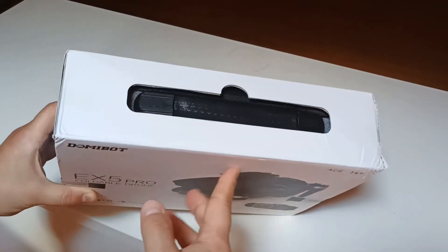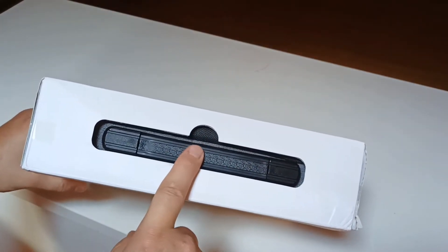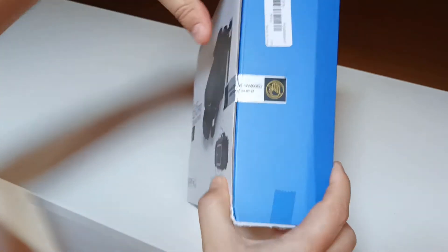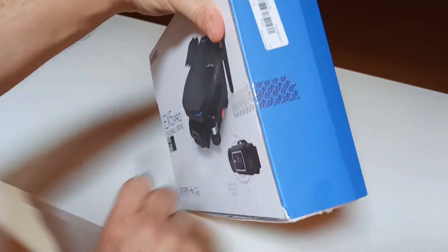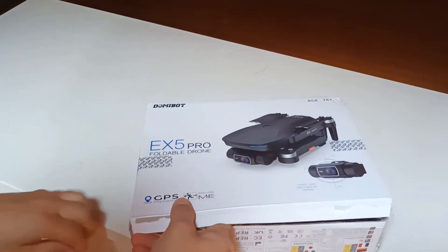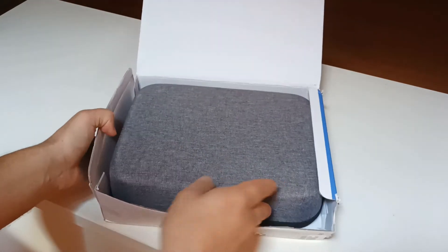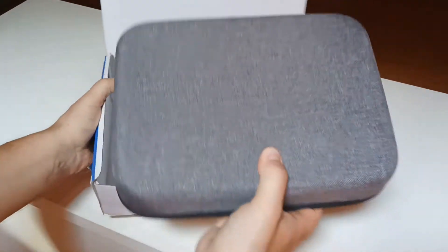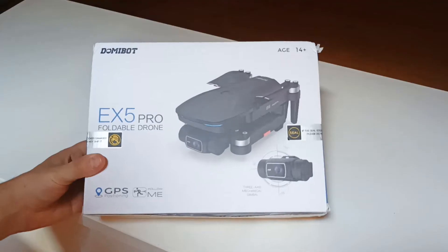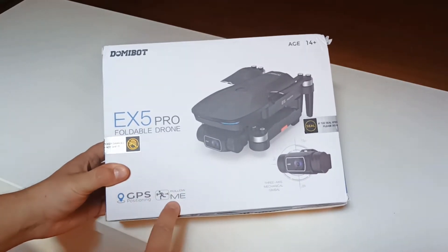Now let's open the box and see how it looks. You can see here there's a bag inside, so the drone is already packed in a bag. This is the first time I open it — a really nice, pretty bag. Let's just go through the functions: it says it has GPS positioning, which is important, and a follow me function.